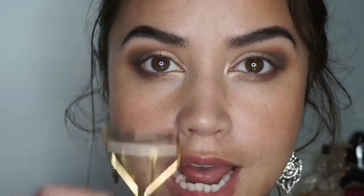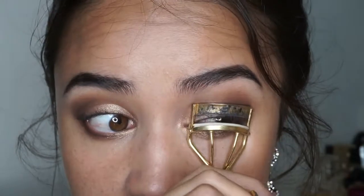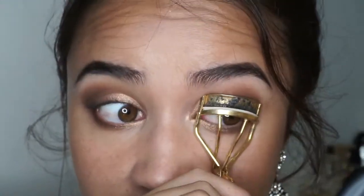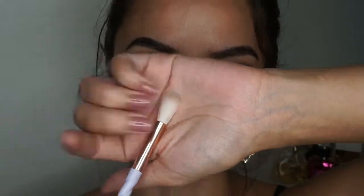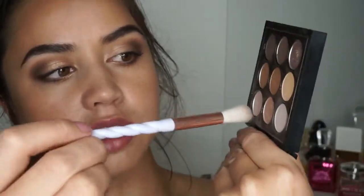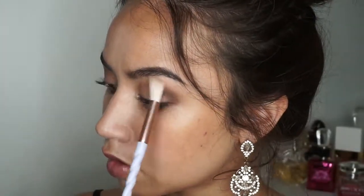Next we're going in with our lash curler and mascara — I'll quickly curl my lashes and apply mascara, then we're going to go in with some false lashes. I'm going to use my big fluffy brush to go back to the Amber 9 palette and pick up the lightest color here, just to make sure I blend out all the edges.